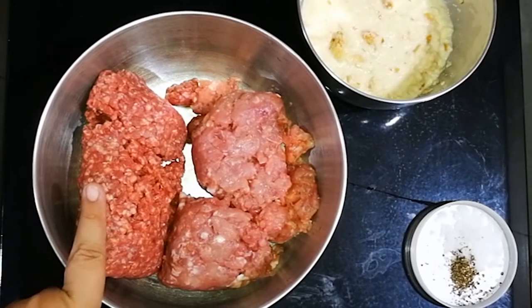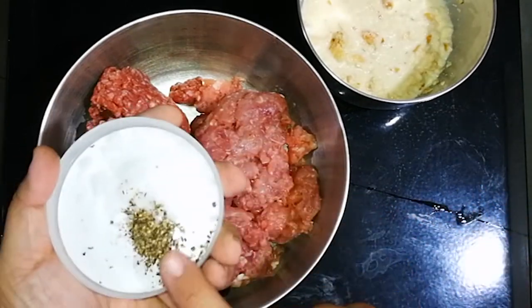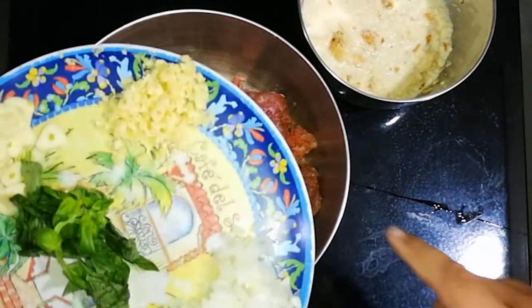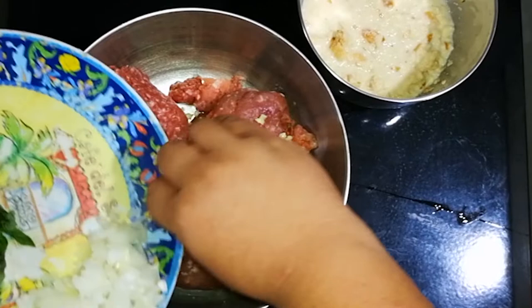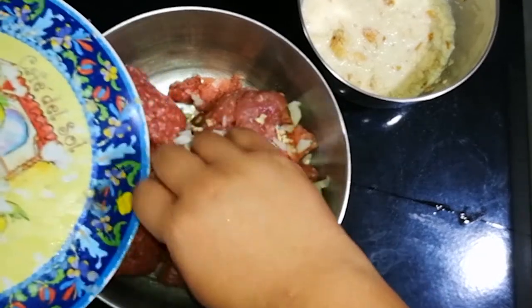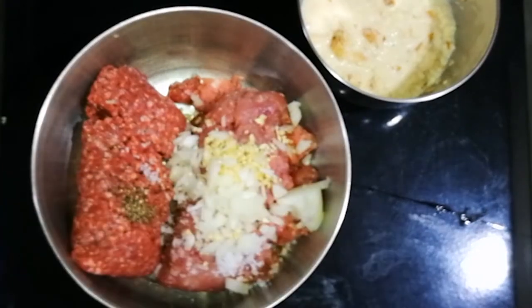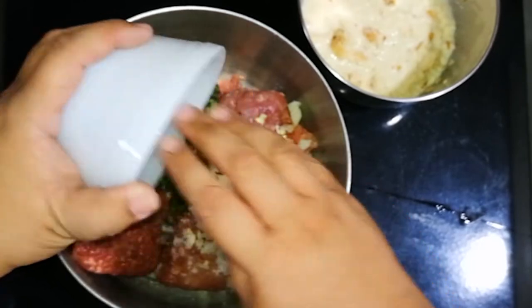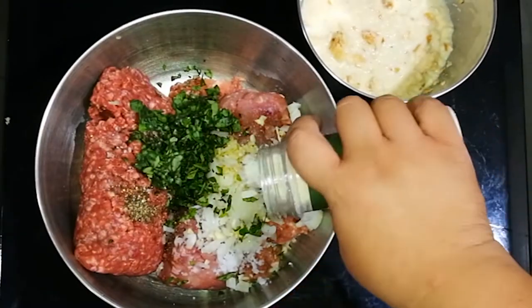We have ground beef and ground pork in a bowl. We're going to add salt and pepper, then add some minced garlic and some minced onion. This is to flavor the meat and it will help keep it moisturized too.